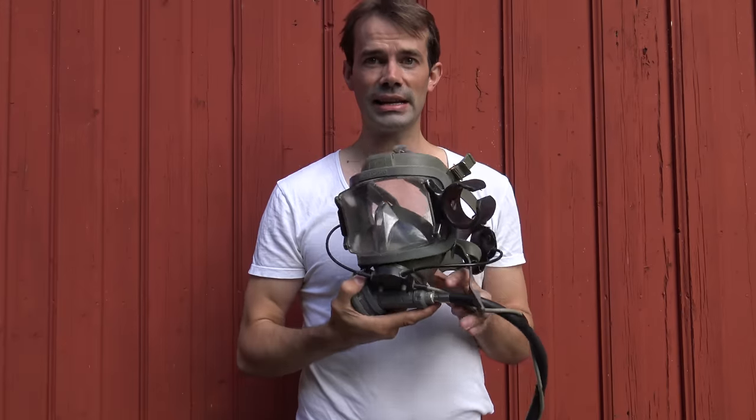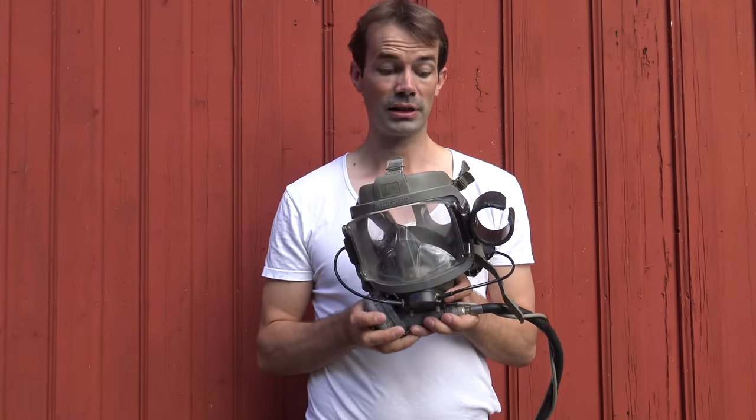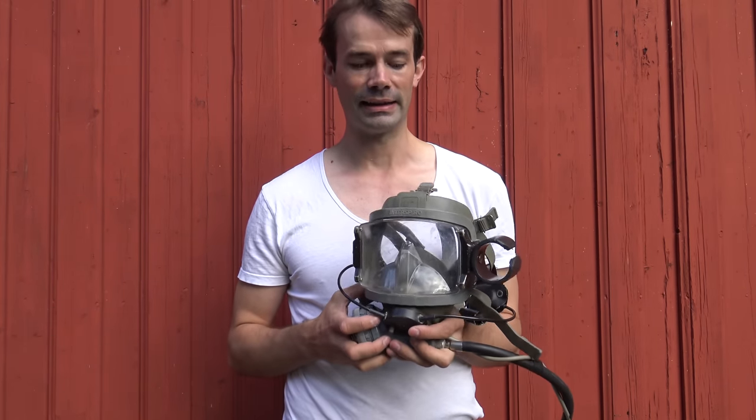That is the AGA Interspiro full face diving mask — the best mask I have ever used when it comes to light diving. As a commercial diver, I have tried and broken a lot of masks, and this is just a great mask. Another really cool feature is that you can connect a wireless communication device to the mask so you can communicate with your diving buddy underwater. The wireless underwater communication I've tried isn't great, but it's better than not having it.